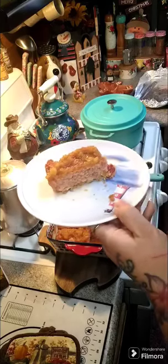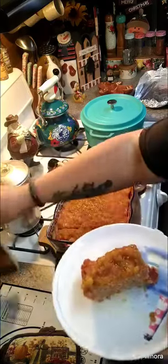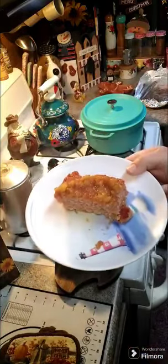Super easy, super delicious — give this a try! If anybody has any comments, questions, or concerns, don't hesitate to reach out. Our cookbook link will be above and below — great for Christmas gifts. Give this a try and I hope everybody has a wonderful day!